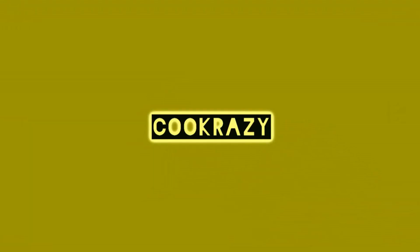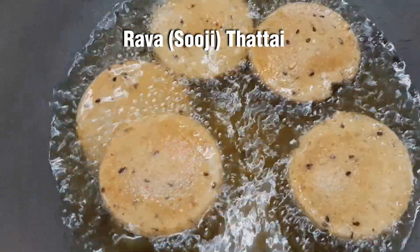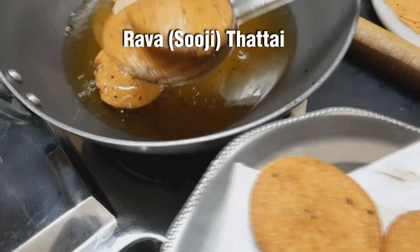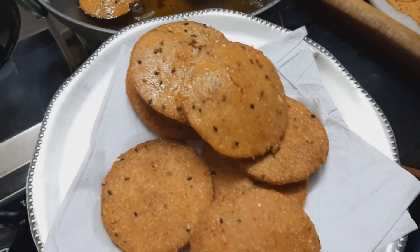Welcome to CookRacy! In our channel, we will do the best recipes for our special recipes. This recipe is very easy. The taste is very good.